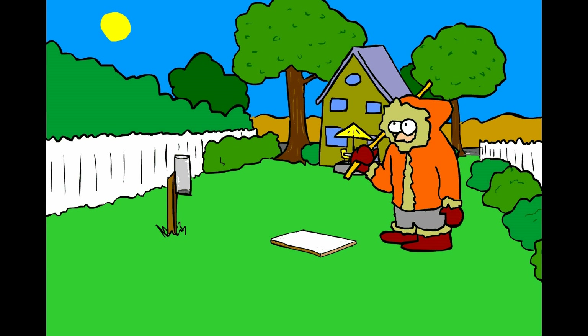Now all we need is for it to snow. CoCoRaHS recommends that you go ahead and do other things in the meantime, instead of actively waiting for it to snow, like this poor guy. We'll see you next morning.